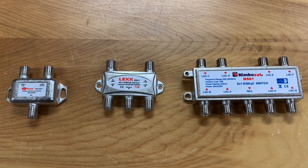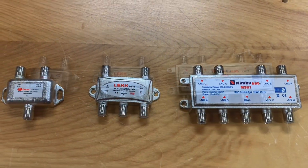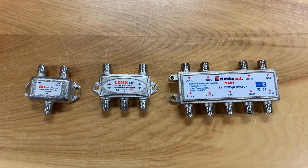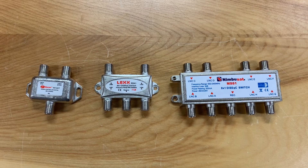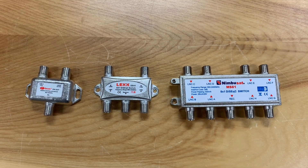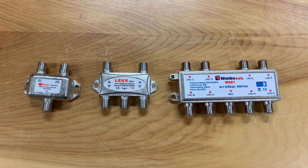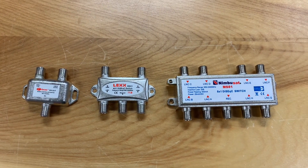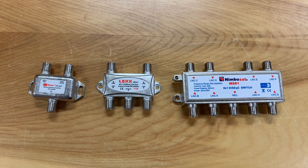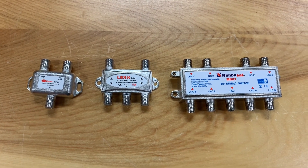Today I want to talk about the difference between a 22K switch and DiSEqC switches. They are both electronic switches that do essentially the same job — bringing multiple satellite signals to your free satellite receiver through one coax cable. Both require voltage from your receiver to operate, and they're specifically made for free satellite receivers, which have a special feature known as power pass.